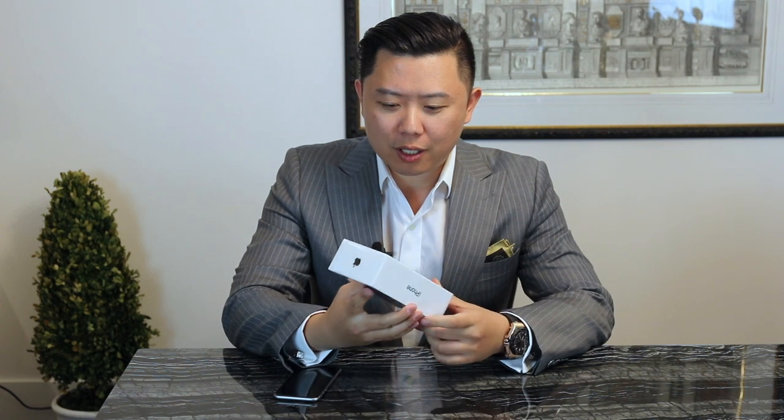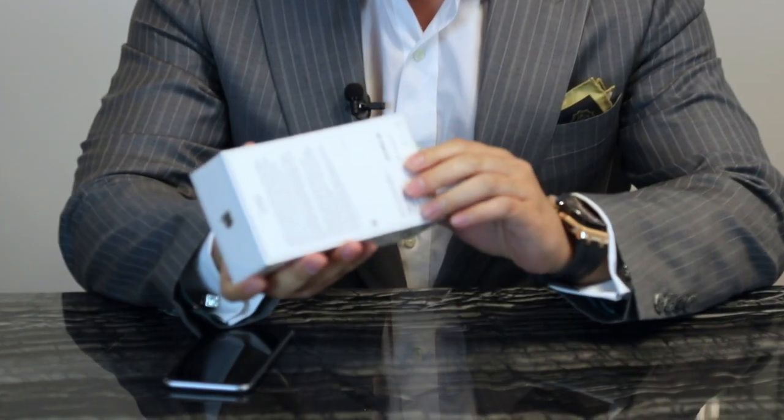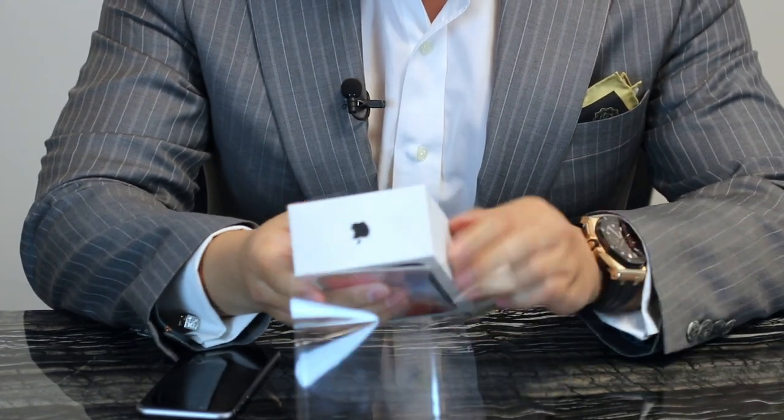I got this version which is the one that has a little bit more storage. You can see the 256 gigs. As you know, videos and photos take up a lot of space. Storage.